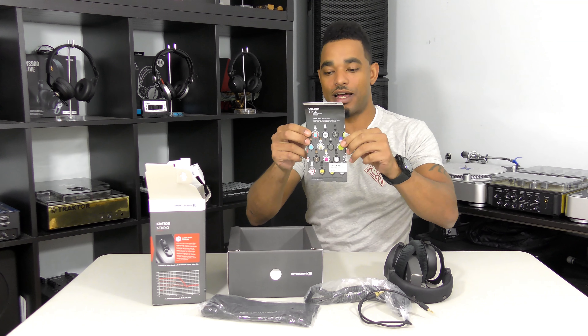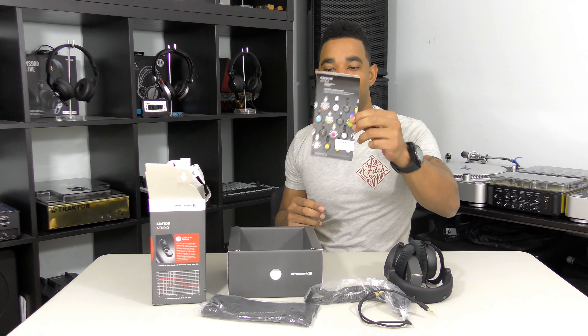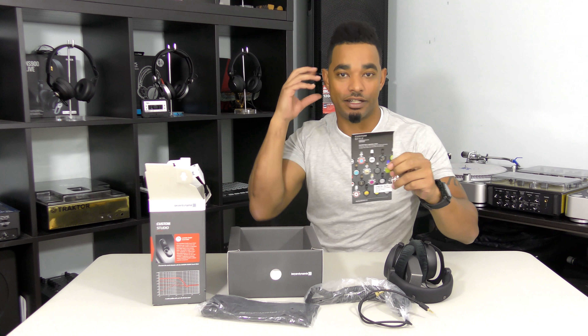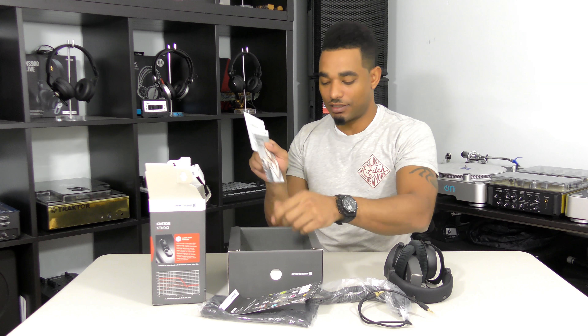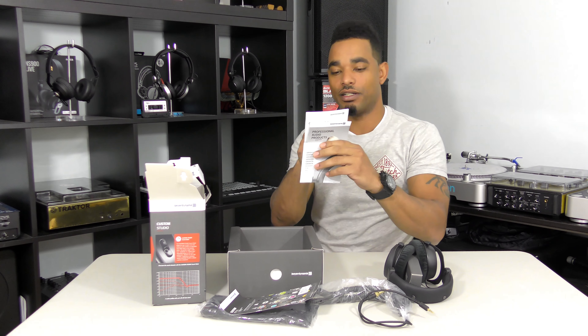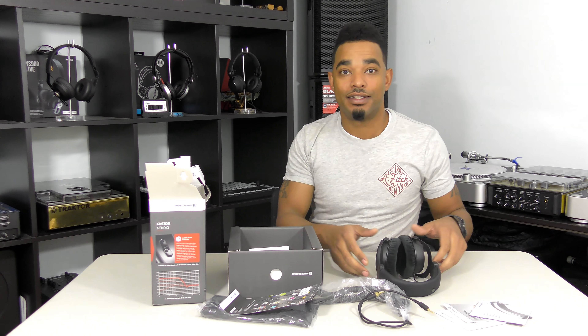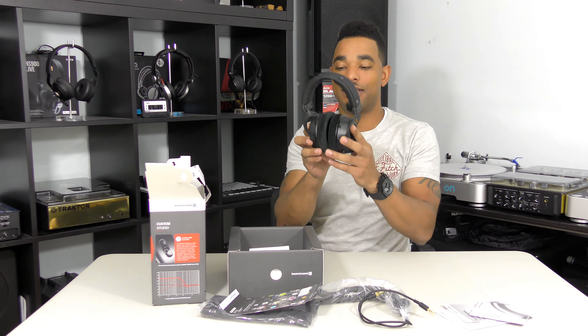You also have a carry pouch that this comes with, and it has a custom style sheet so you can get custom cables and your custom ear cup as well. There are also booklets that give you your guarantee, your warranty, other products info, and the manual.